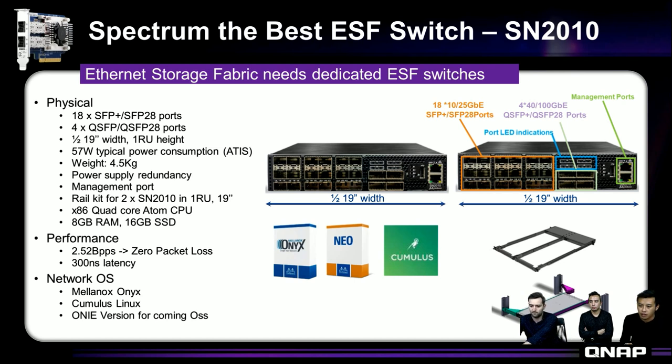We provide 18 SFP and SFP28 ports, and we have four QSFP28 ports that can support up to 100Gb. This is very flexible — if you only need two 100Gb or 40Gb uplink ports, you have two ports left. You can configure each 100Gb port split into 4x25Gb, giving you more port count and more devices to connect. In total, we can split up to 34 25Gb ports.